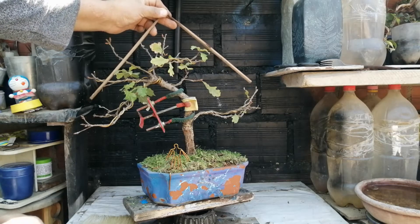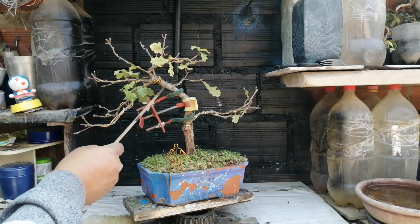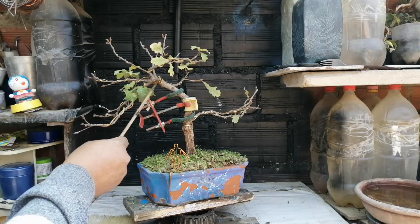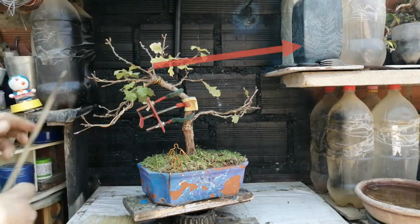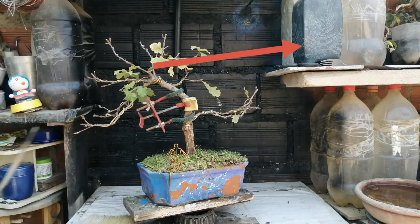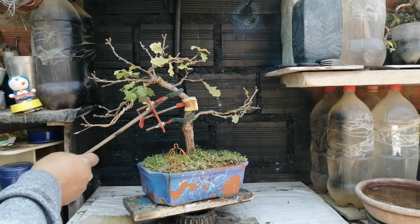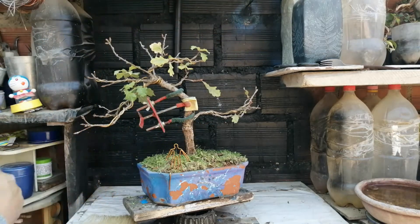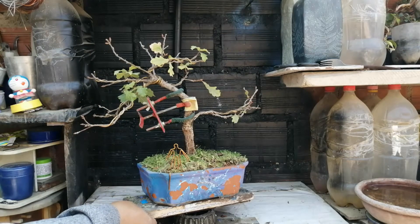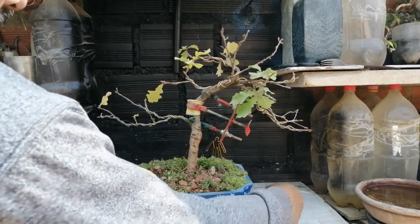Ahora lo que voy a hacer es quitar este doblador de tronco, porque me gustaría que esta parte de acá se doble un poco más para allá para poder generar esa triangularidad. Pienso que este doblador de tronco es suficiente. No quiero doblar más, aunque sí podría seguir ajustando. Estoy tratando de que las ramas vayan por allá, pero creo que no va a funcionar adecuadamente. Lo que voy a hacer ahora es quitar con mucho cuidado el doblador de tronco.